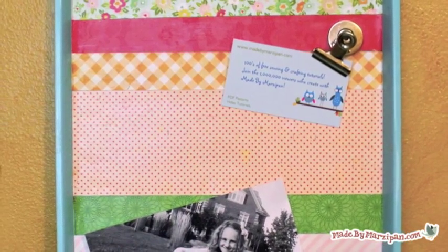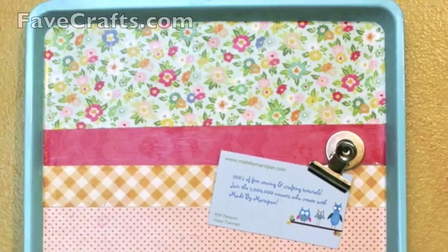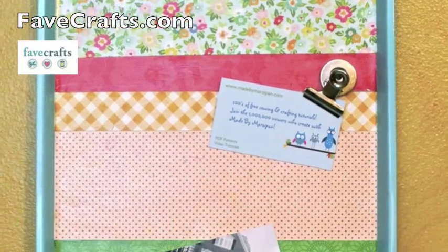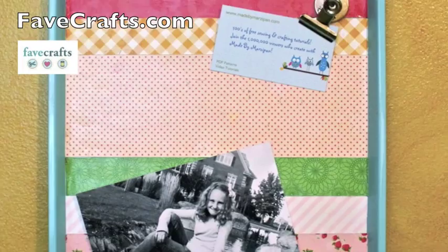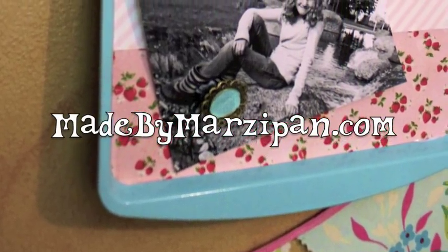This project is a great way to use up your leftover scrapbooking supplies. This tutorial was sponsored by FaveCrafts.com. For hundreds more crafting and sewing tutorials, please visit my website, MadeByMarzipan.com.